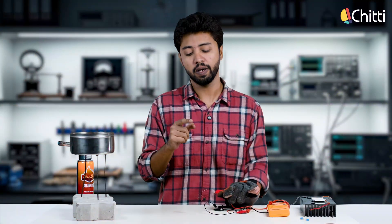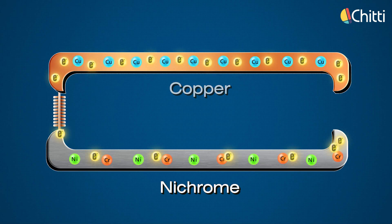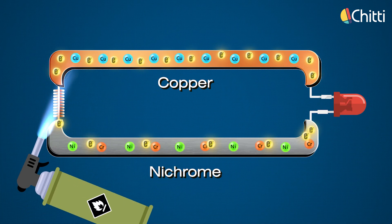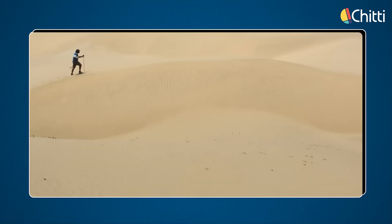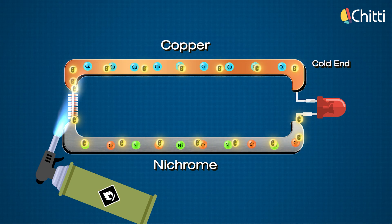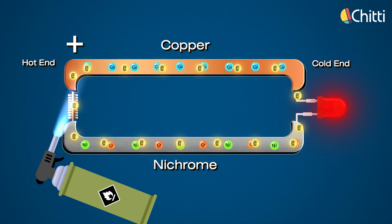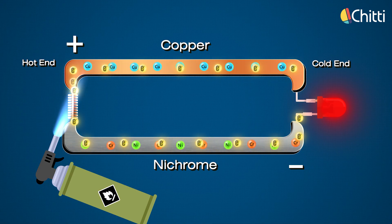There is no actual electrical supply connected to these wires — so how is this happening? At the molecular level, inside the metal there are free electrons. At normal temperature they are calm and barely move, but when we provide heat at one end, the electrons start moving to the colder side, creating a potential difference. Imagine walking on hot sand — we can't bear the heat so we run. The same way, heat makes the electrons vibrate like crazy and they rush towards the colder side. Electrons move faster in copper from the hot end to the cold end, creating a positive potential at the hot end, while a negative potential is created in the nichrome wire due to its internal properties, causing slower movement of electrons.